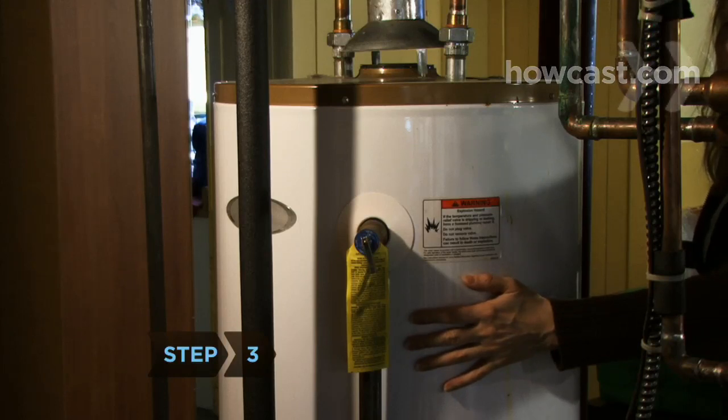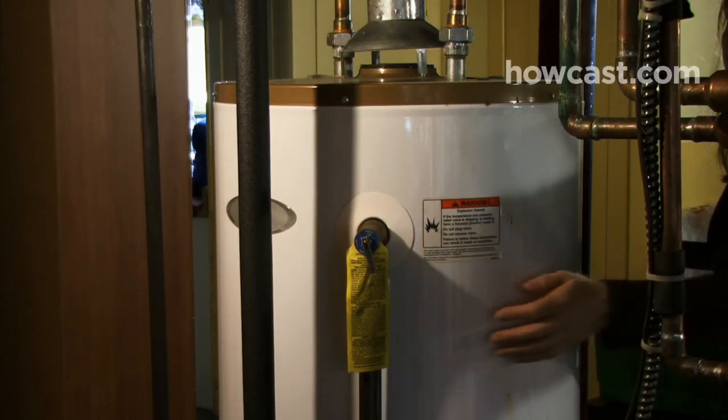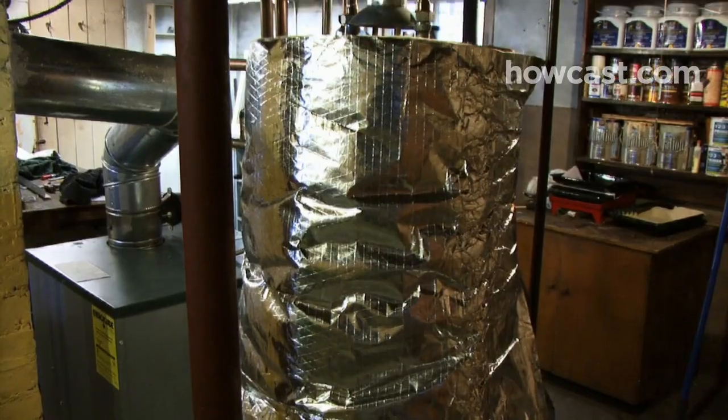Step 3. If your water heater is warm to the touch, it's wasting energy. Help it keep that heat inside by having a water heater blanket installed. It will pay for itself by lowering your heating bills as much as 9 percent.